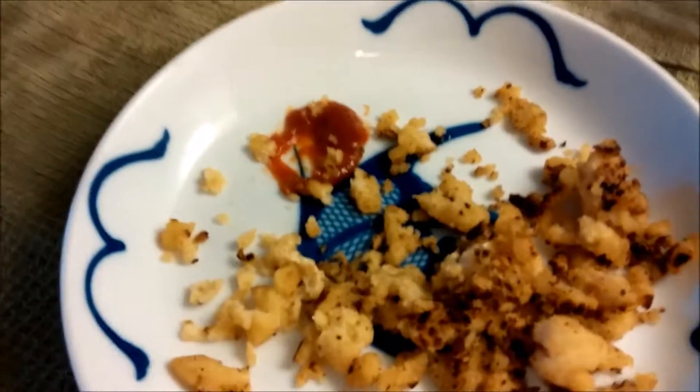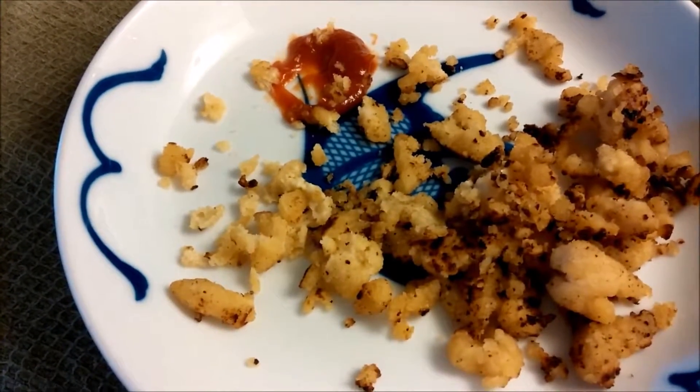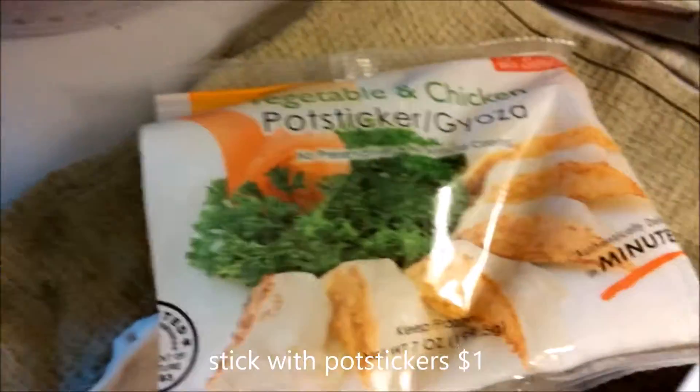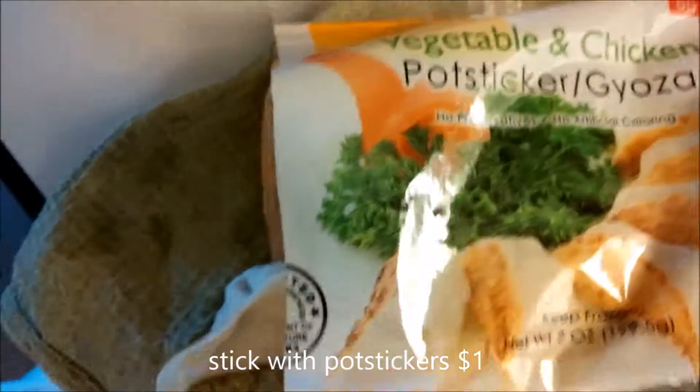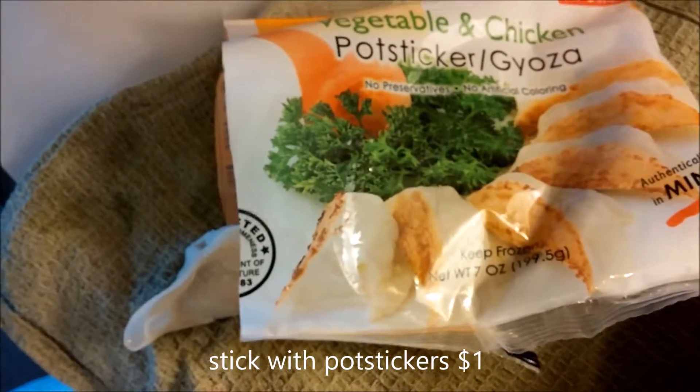Conclusion: I got ripped off. Do not purchase. Continue to buy the potstickers — they are a great deal, and now in addition to chicken, the dollar store has pork dumplings and potstickers too.